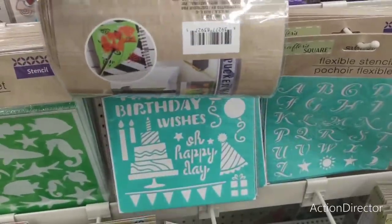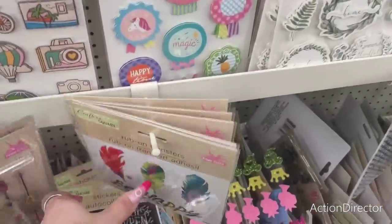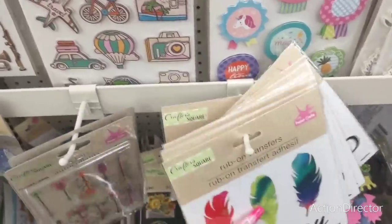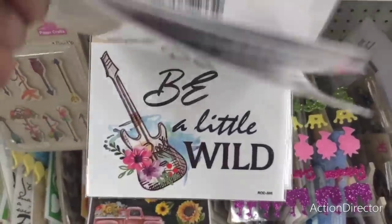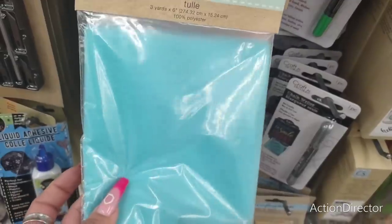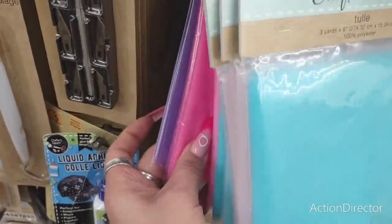Birthday wishes — can't believe my birthday's next month, scary! Rub-on transfers — these are new. 'Be Happy.' Tulle in teal, light pink, hot pink, white, and lavender — three yards.